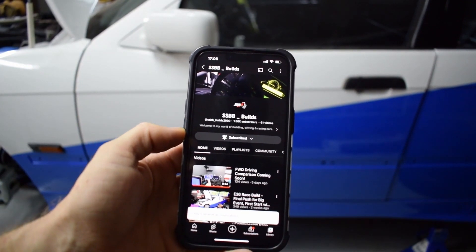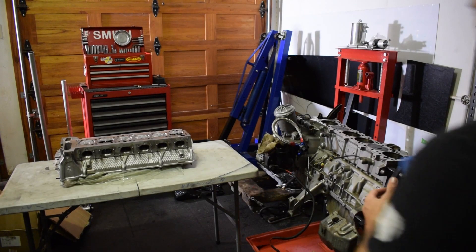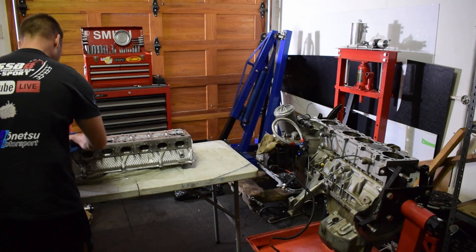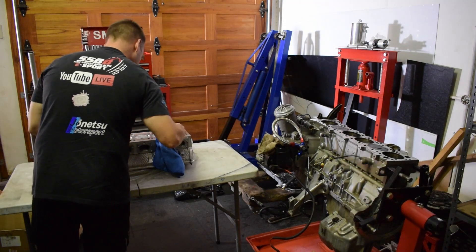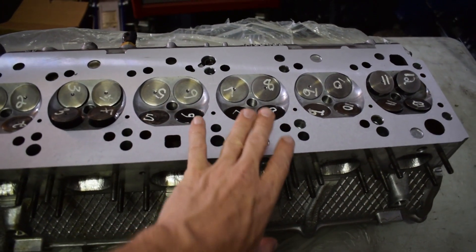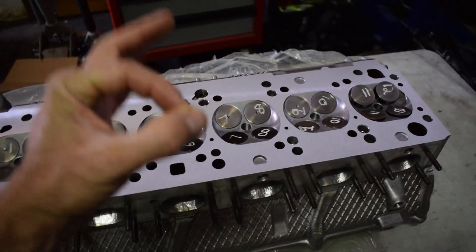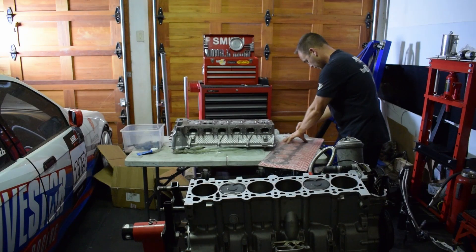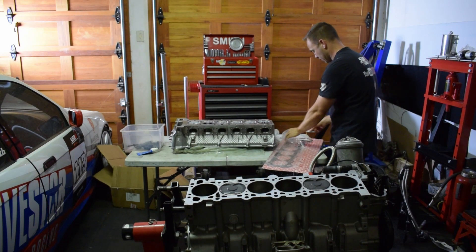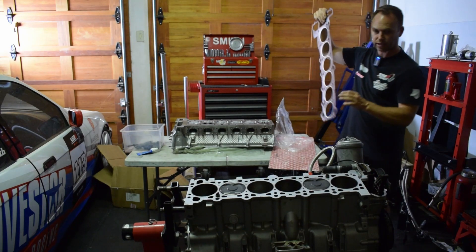We'll wipe everything down nice and clean. Looks like they gave it a little lick — cylinder number four is where most of the damage was, but look at this, it's looking amazing — chef's kiss. Let's get this head gasket out: M52 head gasket, not the M54 head gasket.